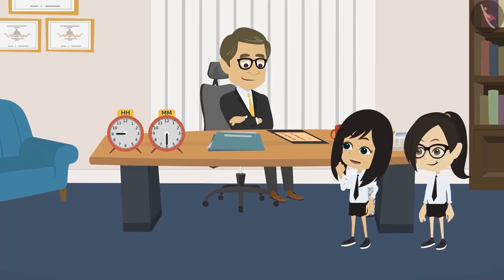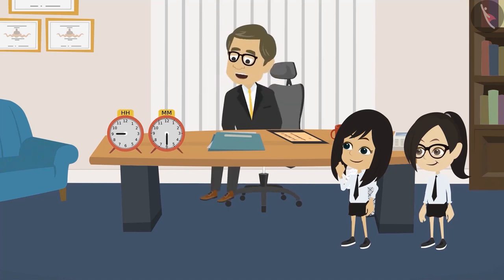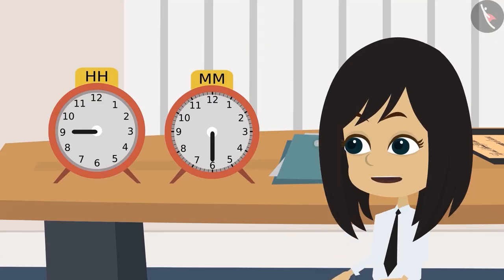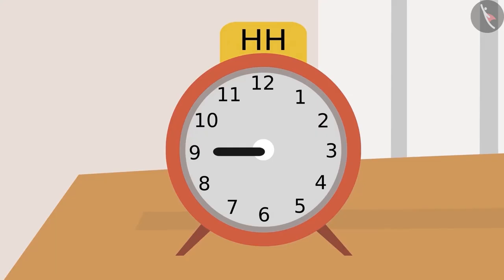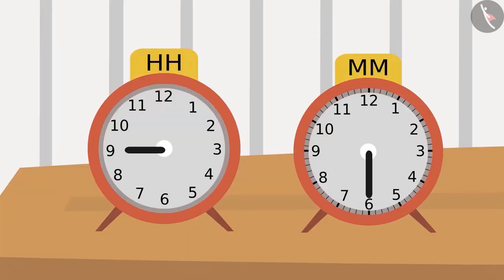Sir, why have you kept these two clocks that are not working on your table? No, Neha, these two clocks haven't stopped — these two are working. No sir, see, both these clocks have only one hand. Yes, Neha, both the clocks have only one hand, but both are working. This clock only has the hour hand and this clock has only the minute hand. The button above these clocks can set the time by rotating these hands.